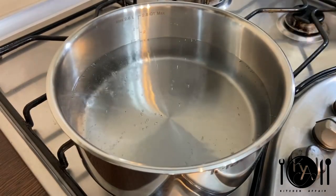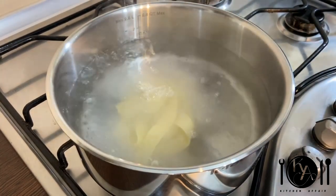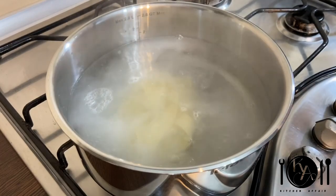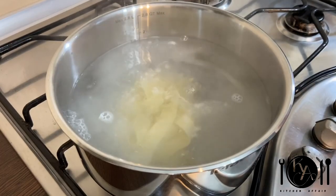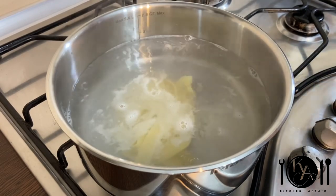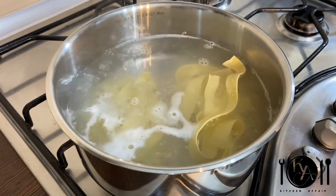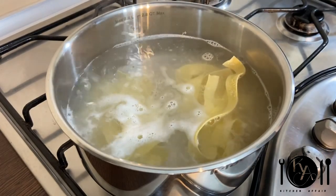Place a saucepan with water on the stove and bring it to a boil. Then add in your pasta of choice. Today I'm using tagliatelle, but of course you can use any pasta you desire — spaghetti is the most popular one. Boil it according to the instructions on the packet. If you use fresh pasta, this will only take about a minute or two.